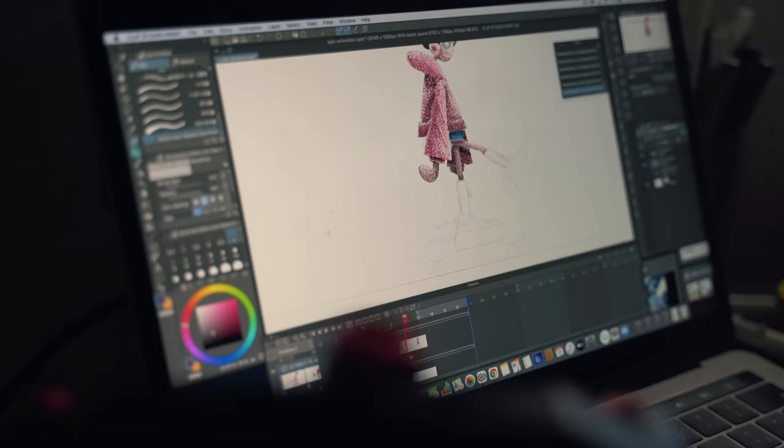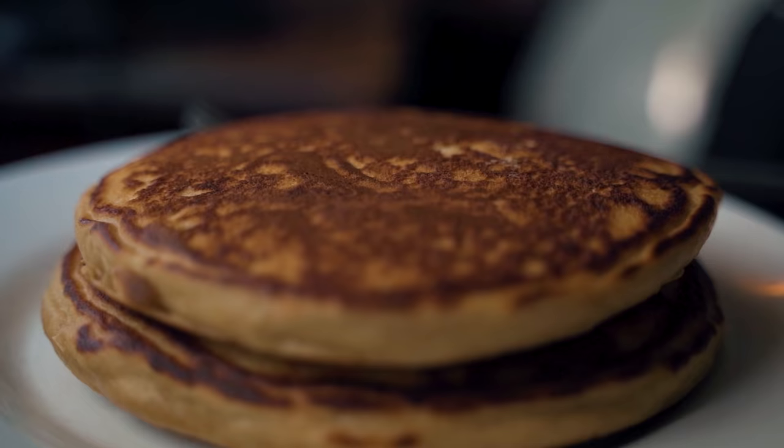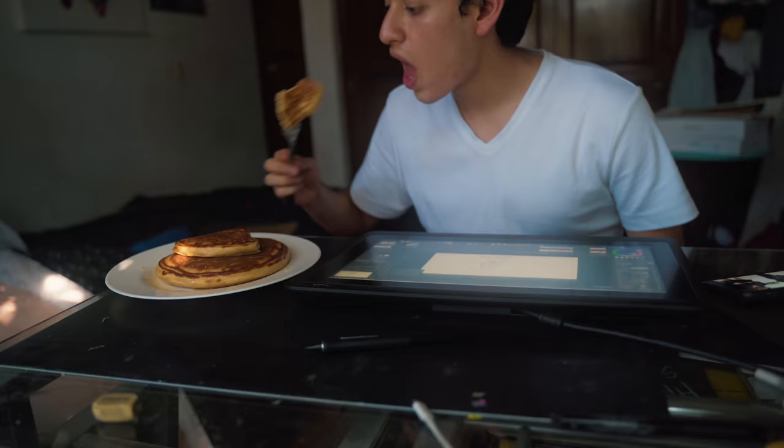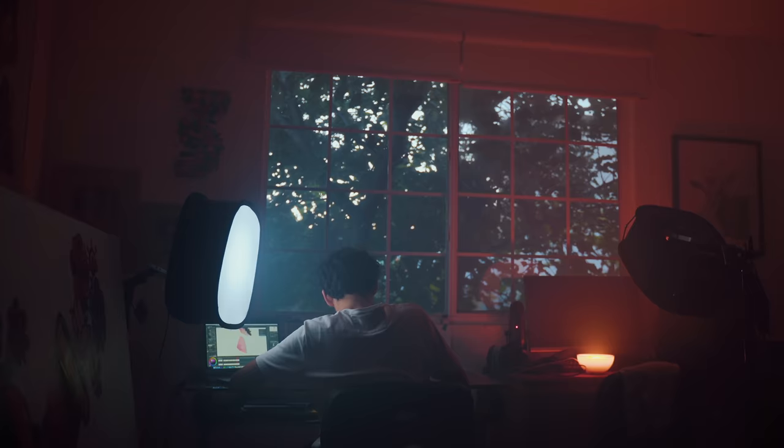I'm hungry so let's eat some delicious pancakes. Now one of my favorites: pixel art.